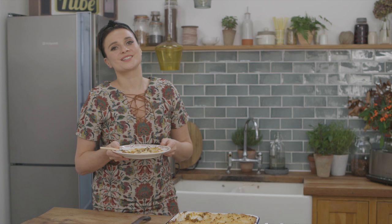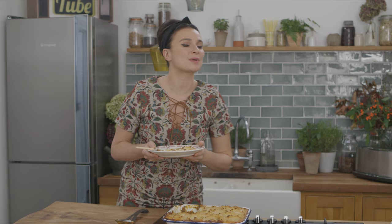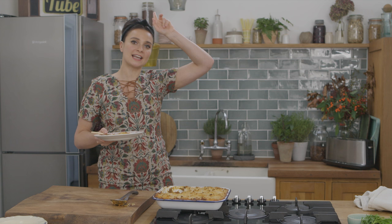So guys, give it a go and then share your pictures with me with the hashtag Love Your Kitchen. And if you want to see any more of the Ultimate Recipes, then just click the i above.